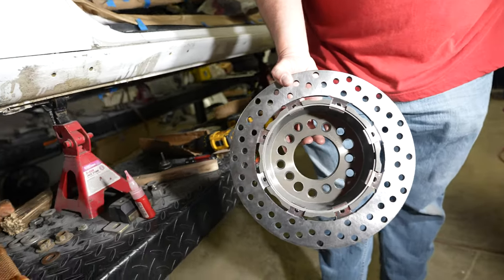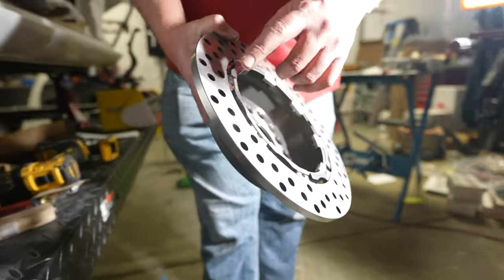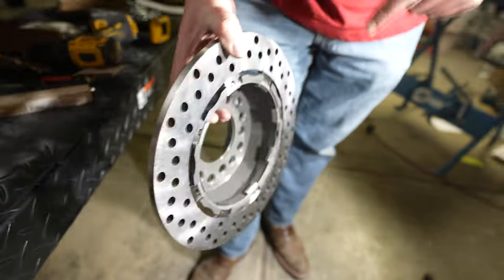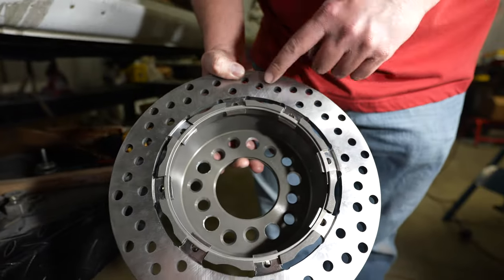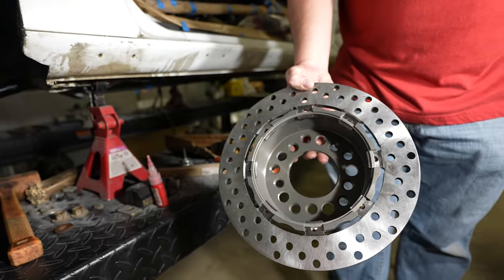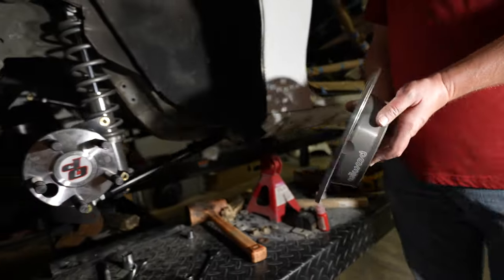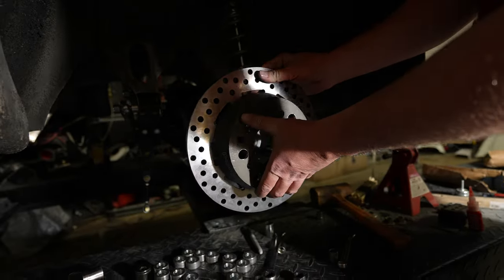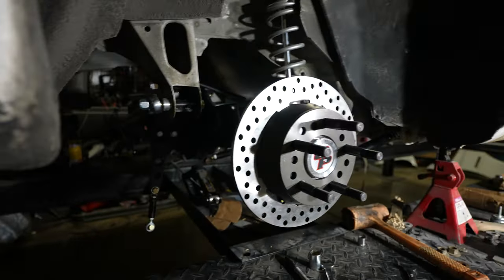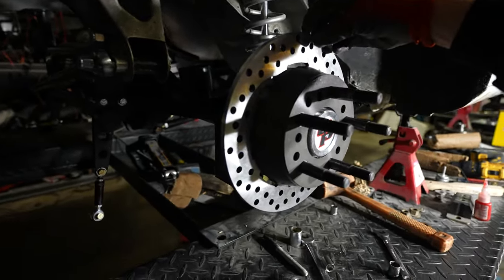Alex went ahead and assembled all of this. He just had to put the clips inside the hat on each one, and then put the retaining clip. It's super easy, super simple — not a lot of hardware. We slide this bad boy on there. There it is — that looks pretty good. So this is where you're losing a lot of weight because you're not running a dual caliper.